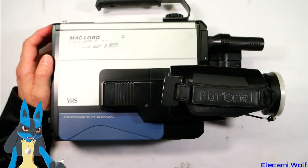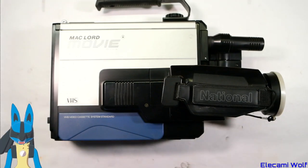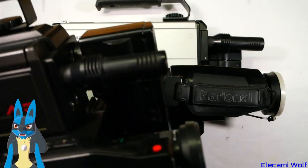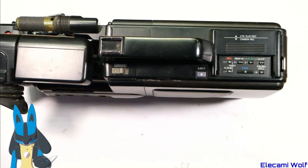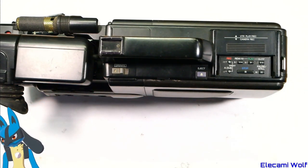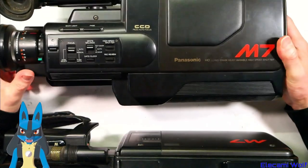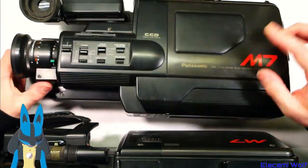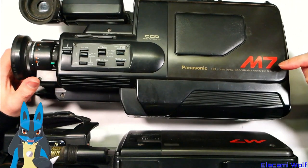Back in episode 44, we had a look at the National Envy M1. In that same video, we also looked at the National Envy M3. Then in episode 61, we looked at the Envy M5. Today, another 20 or so videos later, we're going to be looking at the Panasonic — it's no longer National, it's the Panasonic Envy M7.